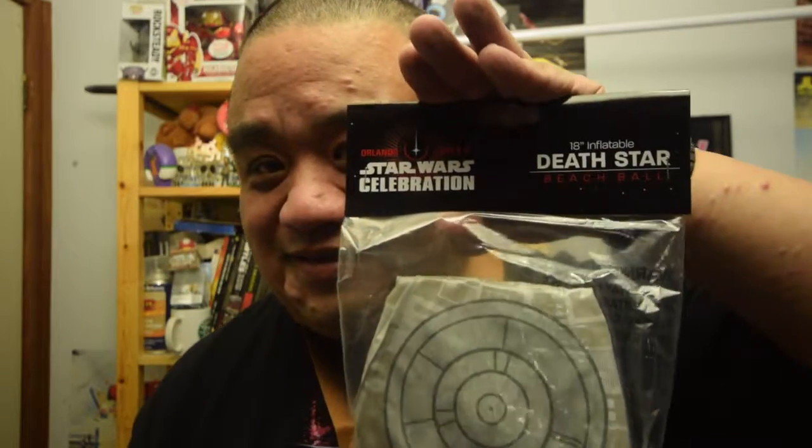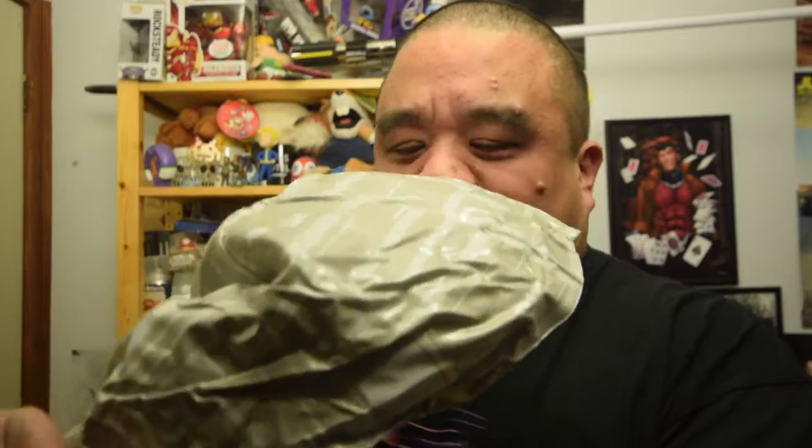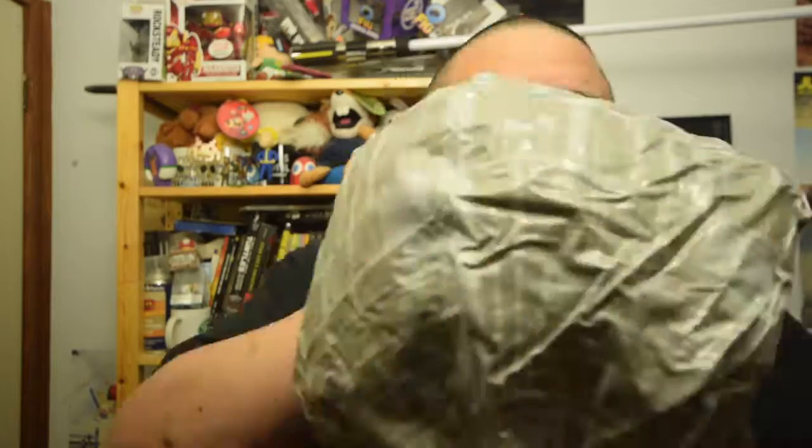Last but not least, a Death Star beach ball! Alright, let's play this up. I just realised I used a bad pun — blow it up. And there we go!